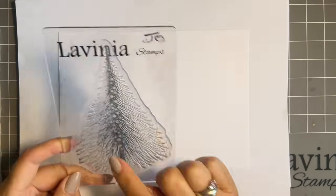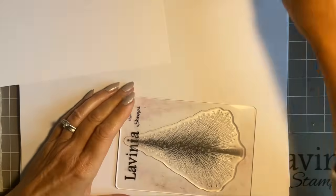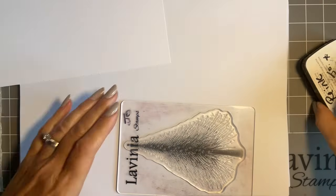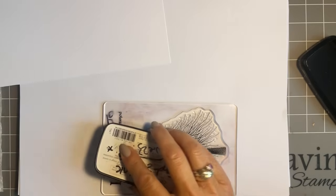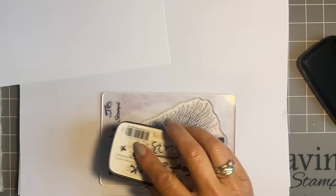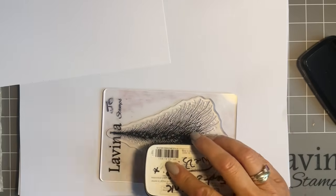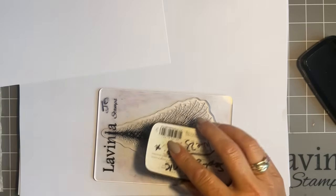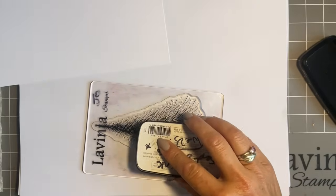We're going to stamp the tree first — this is the Wild Pine, and there are two trees; this is the larger one. I've noticed it's not quite straight on my acrylic block, so we'll pop it straight. I'm going to ink up in the black, the Nocturne. I've done this in the brown as well and it stamps beautifully, but for this one I'm just going to use the black. When we get new stamps it's so exciting — you don't know which one to use first and we get so giddy!